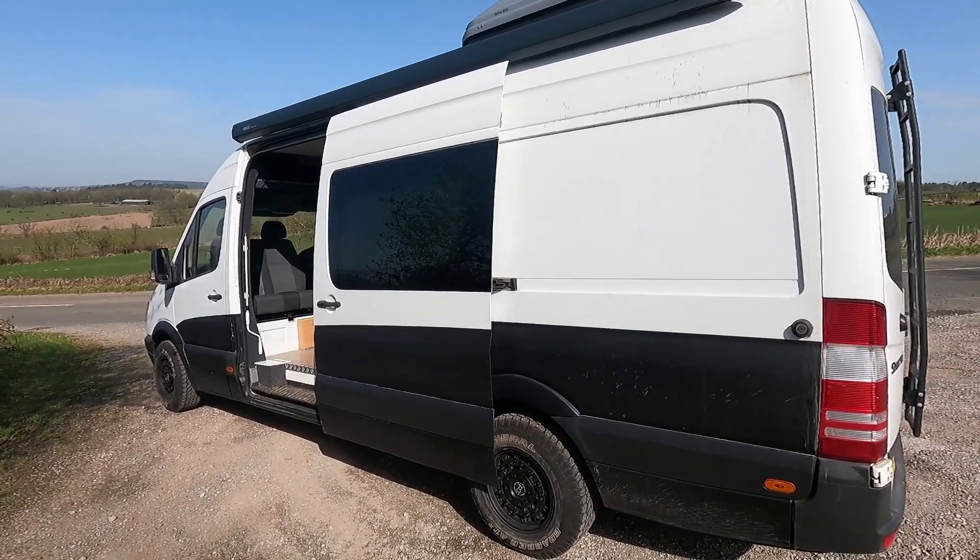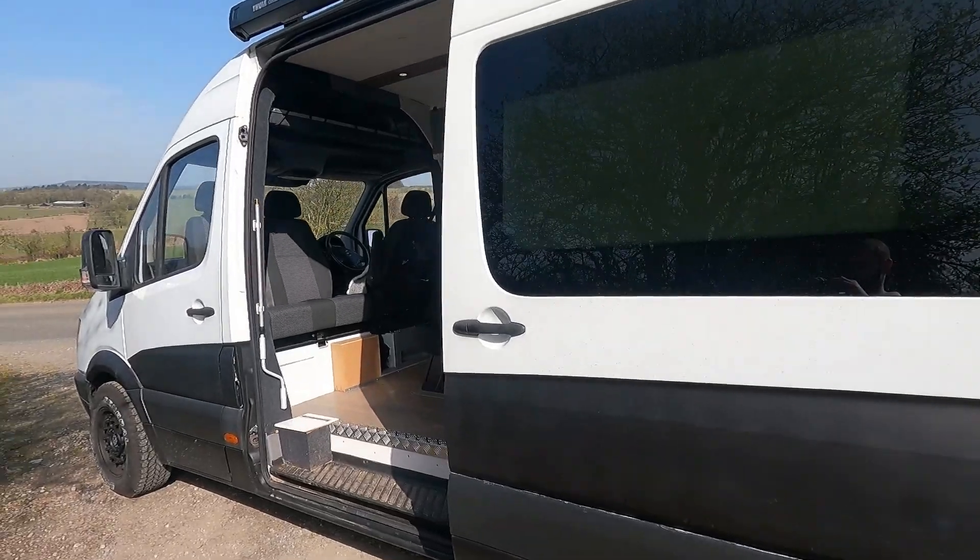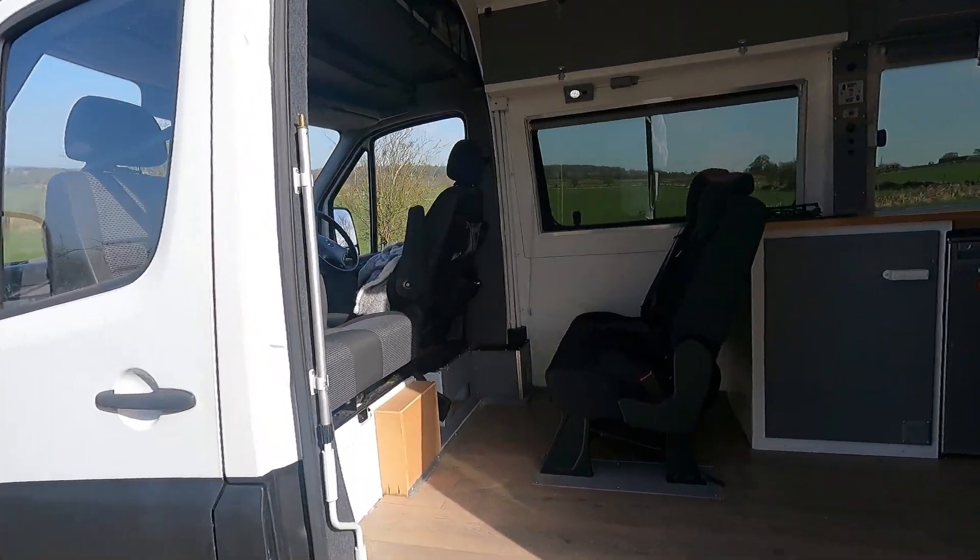This is our finished long wheelbase Sprinter that has been converted into a camper for a family of five. Let's have a look inside.